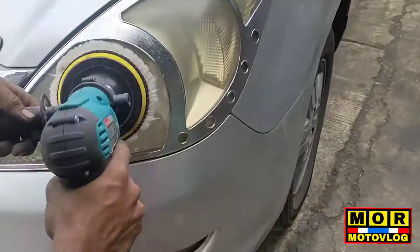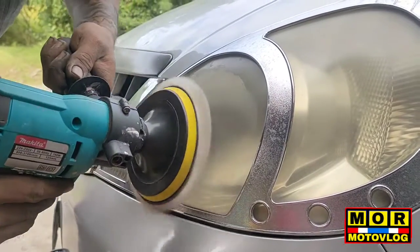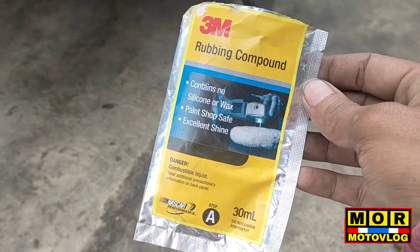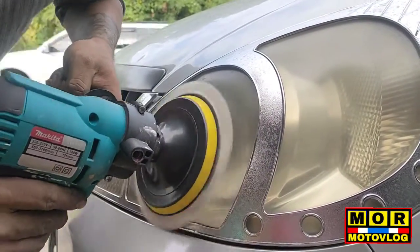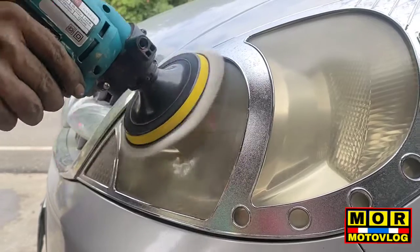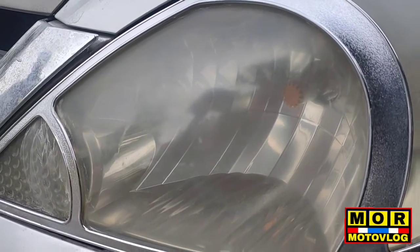Let's take a look at the buffing compound, mga paps. Let's take a look at the buffing compound. See the difference, friends.